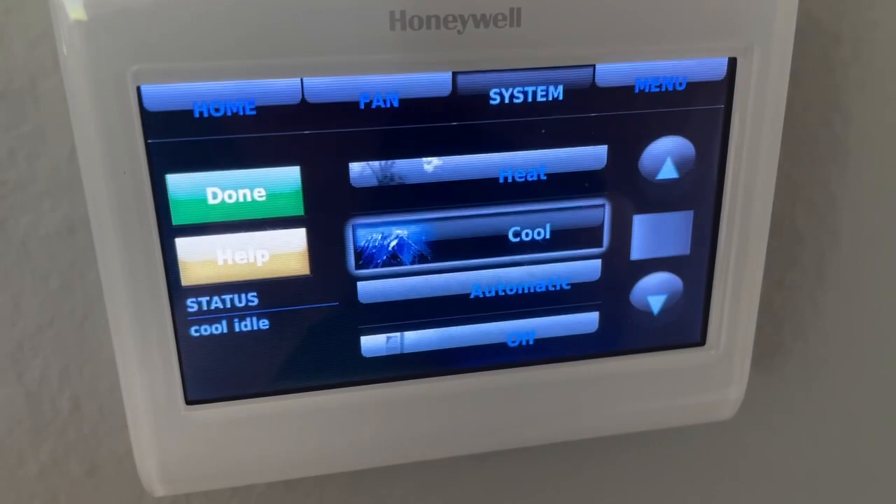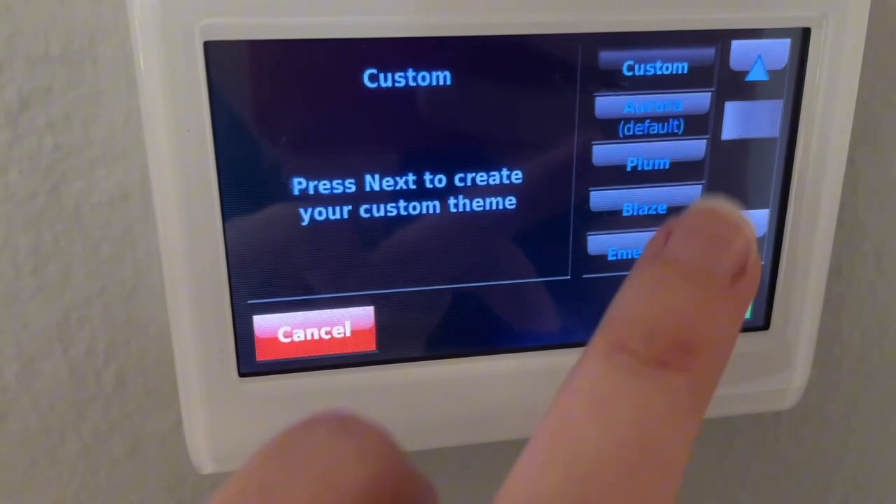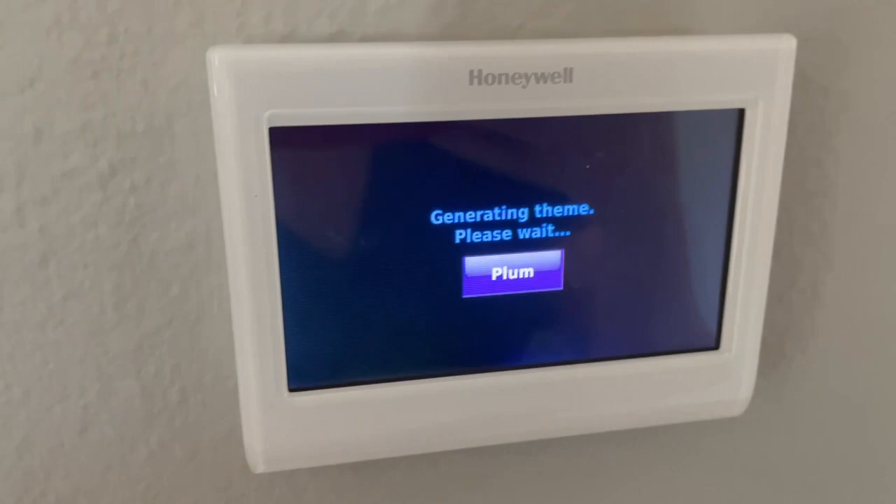From the menu button is where you can create your schedules, and you can do things like color theme, where you can pick a new color and it will apply that to the screen.